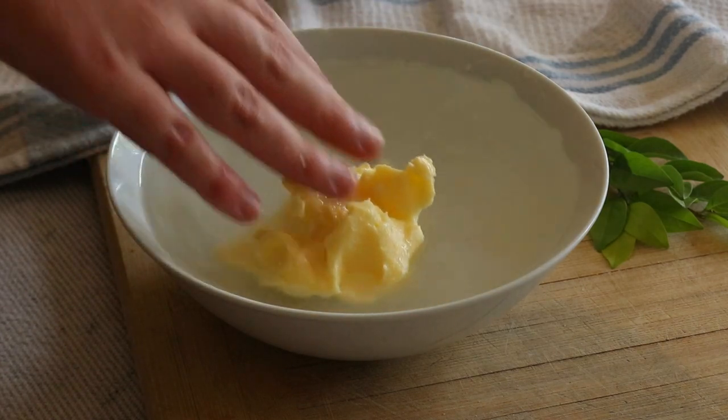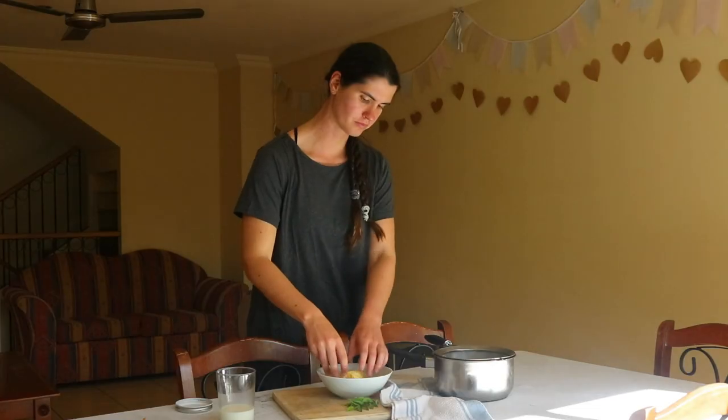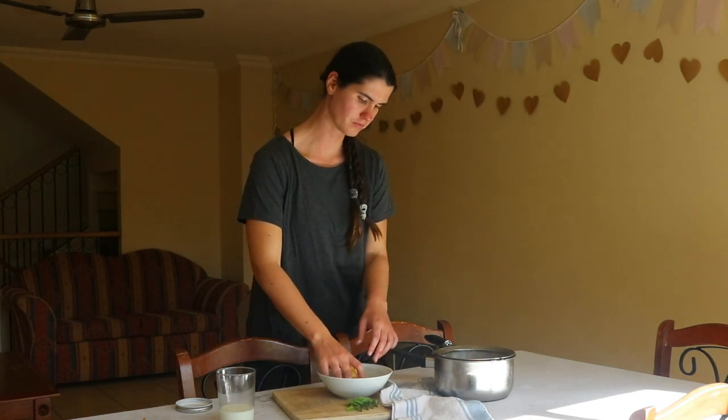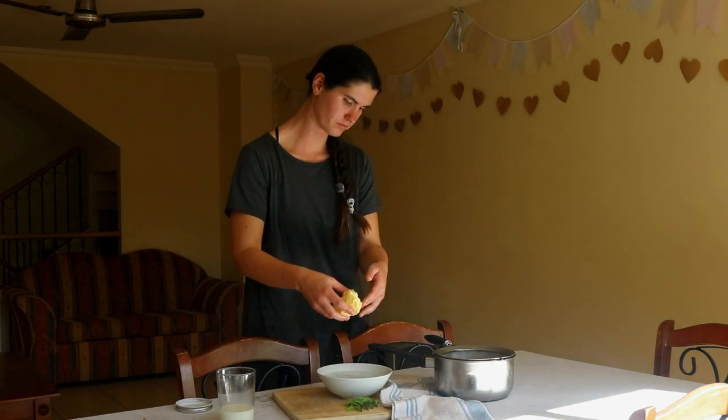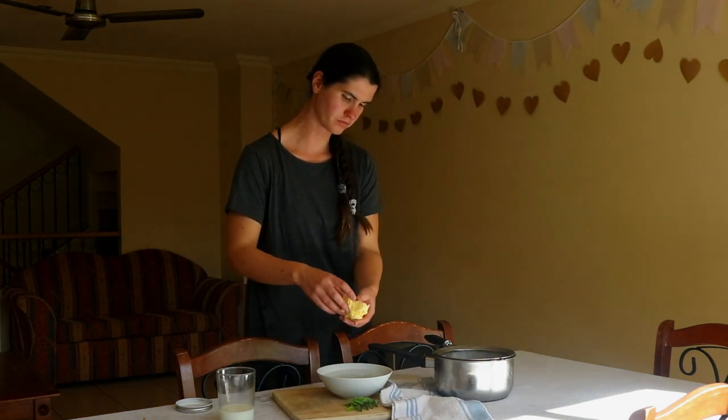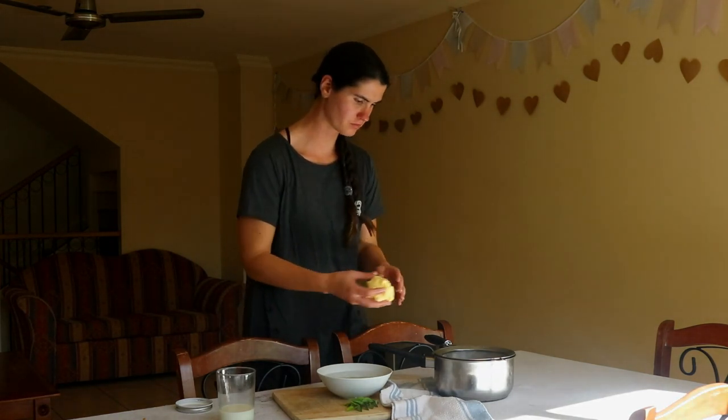Place the butter into a bowl of ice cold water to remove any residual buttermilk. This will need to be done a few times until the water is fairly clear. Add some sea salt to the butter and work it into the butterfat with your hands, or alternatively you can leave it unsalted.